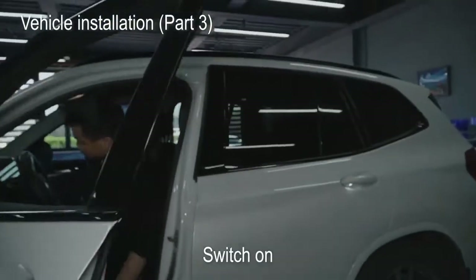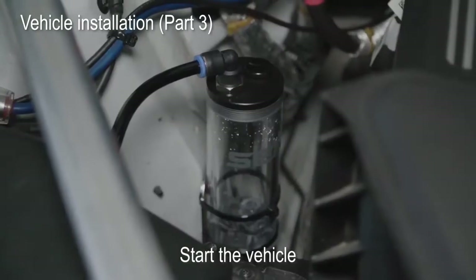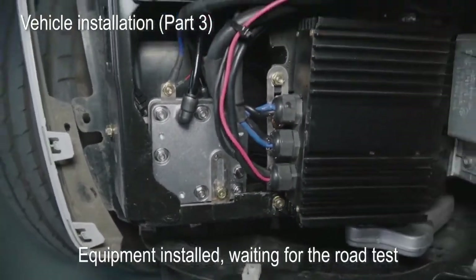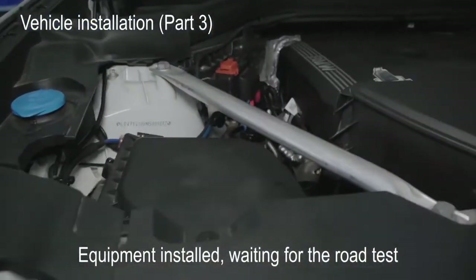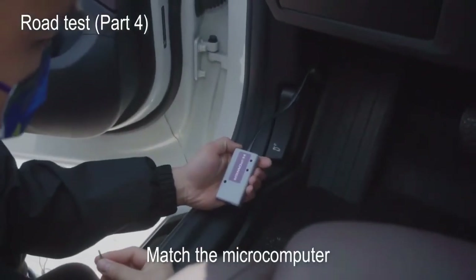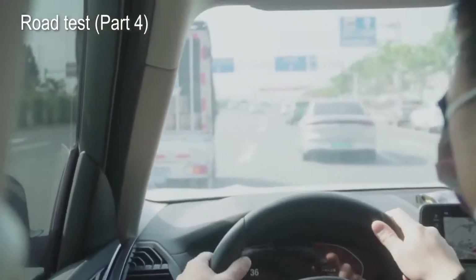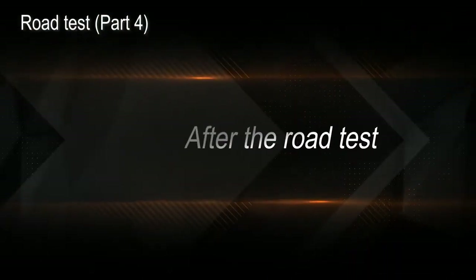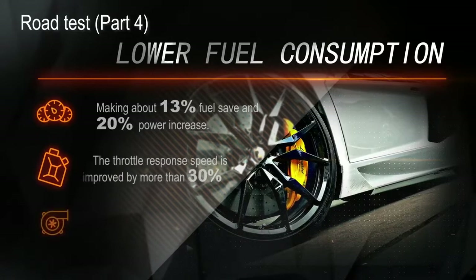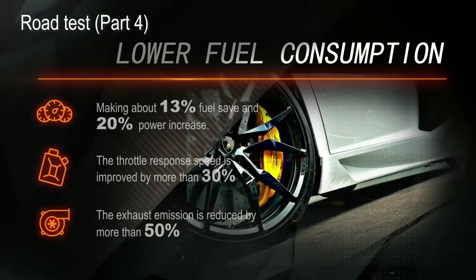Fill up purified water into the reservoir and switch on. Start the vehicle — the equipment is installed and waiting for the road test. Match the micro computer. After the road test: approximately 13% fuel savings and 20% power increase. The throttle response speed is improved by more than 30%, exhaust emissions are reduced by more than 50%.